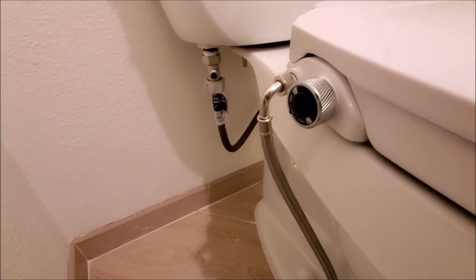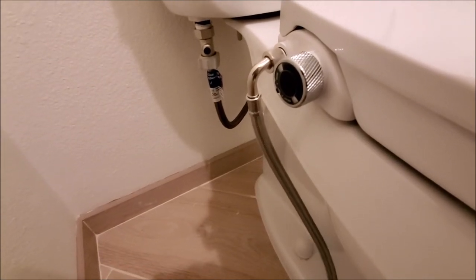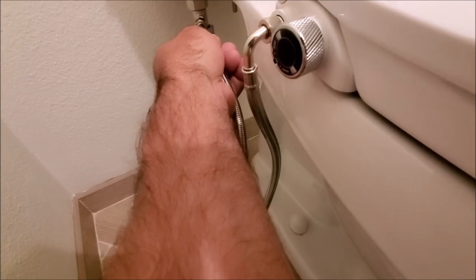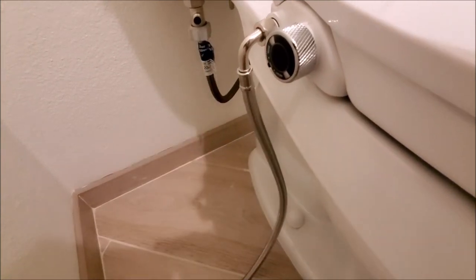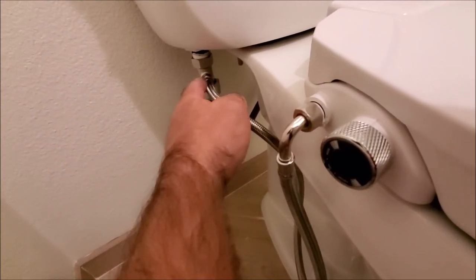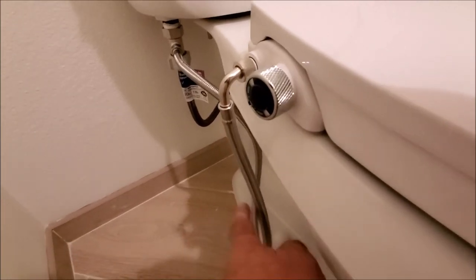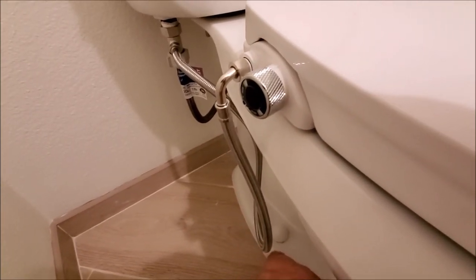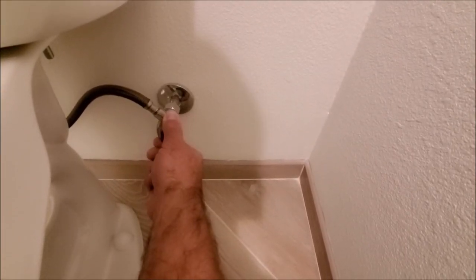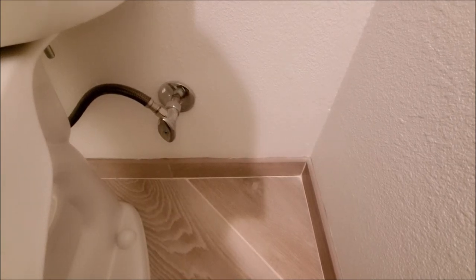We went ahead and tightened it down — as you can see we have this straight up and down over here. Now we're ready for the next step: we're gonna go ahead and attach our supply line right over here and tighten that down. We also Teflon'd that, and as we tightened it down we kept the bend inward so the hose would stay inward. We'll go ahead and open up our supply line — it's filling up, so we'll let it fill up and make sure we don't have any leaks.